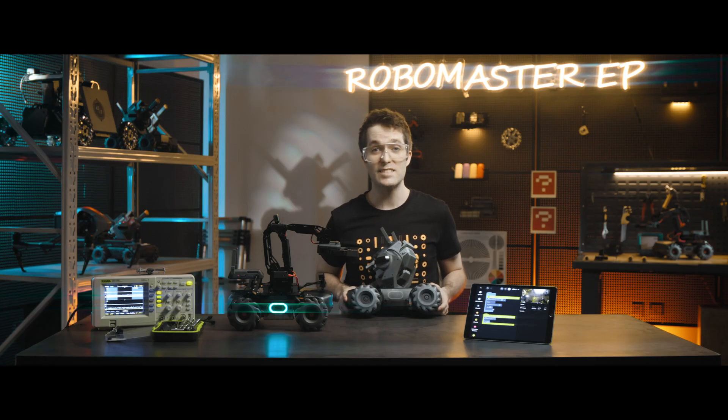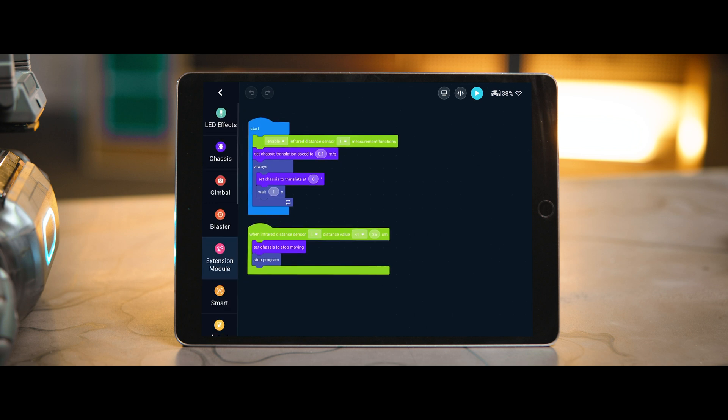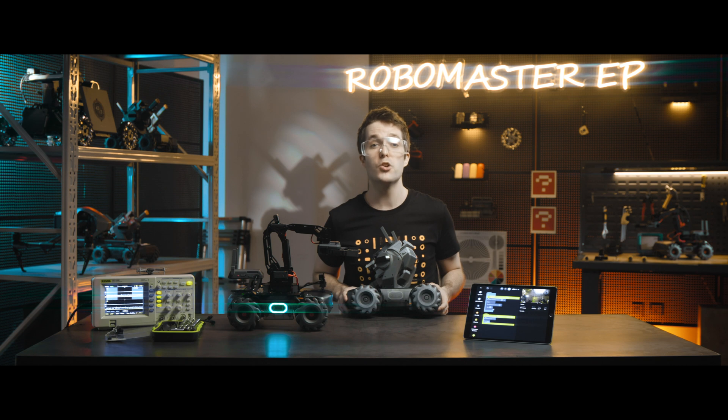Repeat the previous operations until all the infrared distance sensors you want to add are installed. After mounting and installation is complete, the sensor can then be used. You can go to Lab, then DIY Programming, and use the blocks under Sensor for programming. For more details, please refer to the Programming Guide.